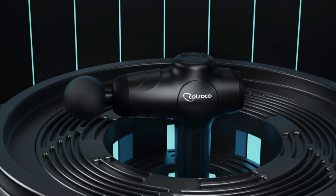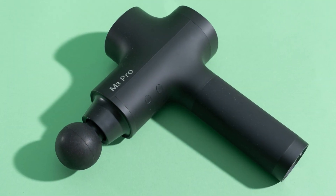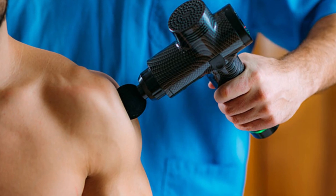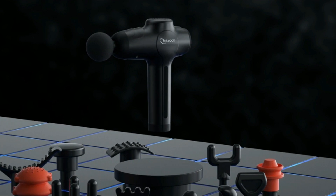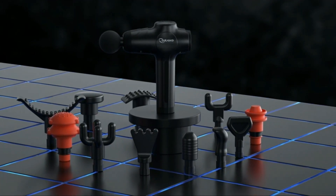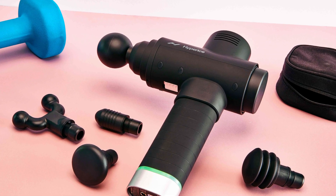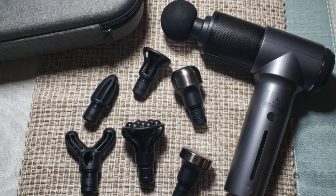And there you have it — the best five massage guns in 2024. Each of these devices brings a unique set of features to the table, catering to different preferences and relaxation needs. Whether you opt for the power-packed Wahl, the versatile CopperFit, the compact Handheld Muscle, the customizable VYBE Percussion, or the precision-focused IZZO Golf SweetSpot Mini, you're sure to find the perfect massage gun for your self-care routine. For more details and purchase options, check the links in the description below.